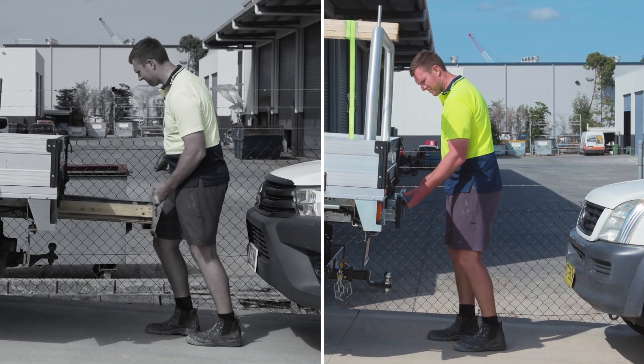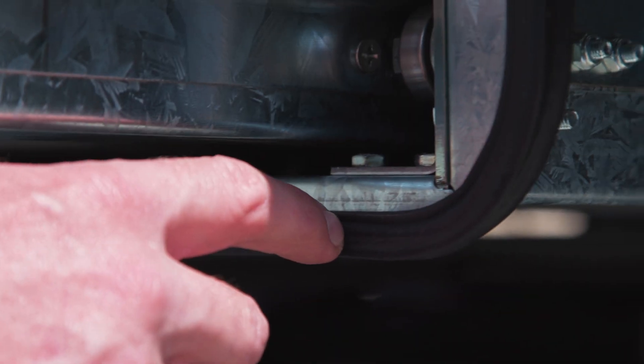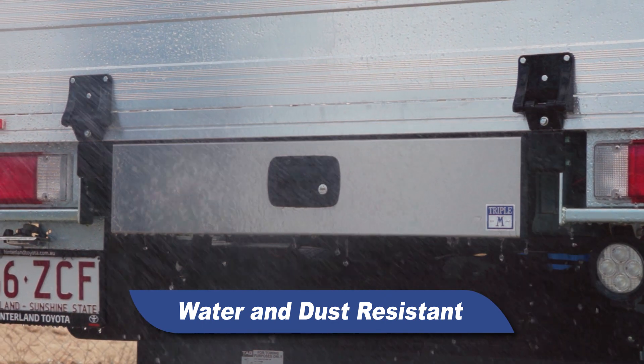Compared to inferior products with no locking system, the Triple M underbody drawer will help you avoid accidental damage while on the job. The drawer includes a rubber seal that provides water and dust resistance, so you can rest assured your valuable assets will stay clean and dry.